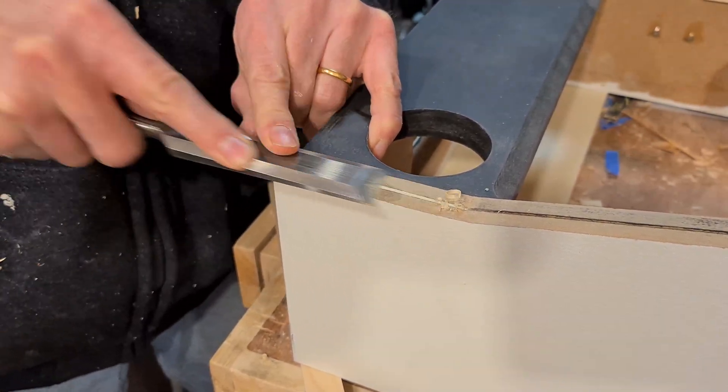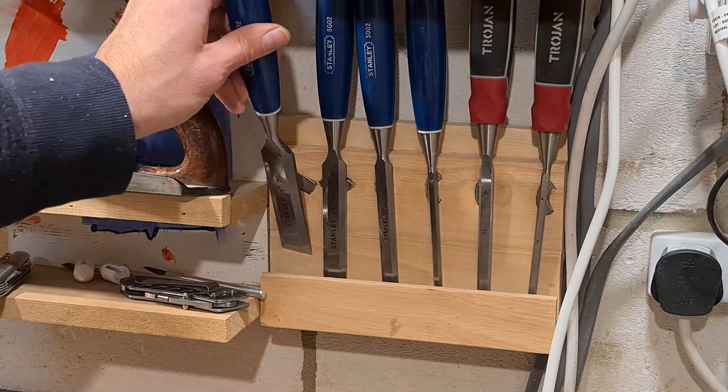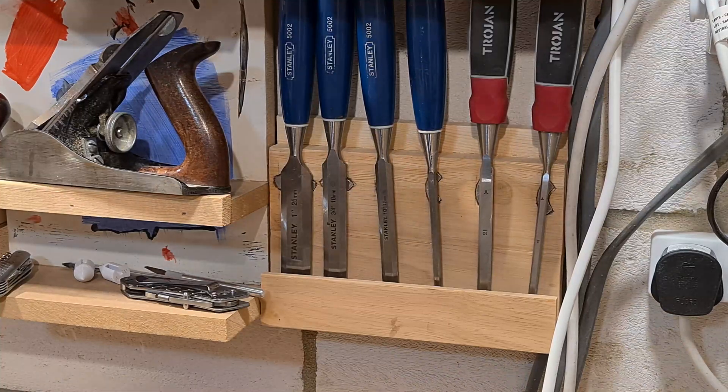Next week my goals are to finish putting the trim on and finish the white coats of paint and the black coat on the back box. Always put sharp chisels away - they are dangerous. This safety message is brought to you by like and subscribe.